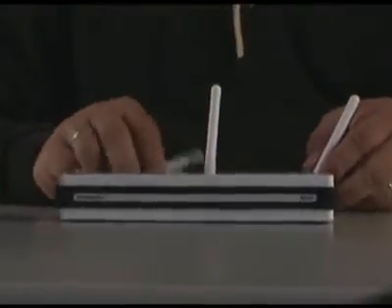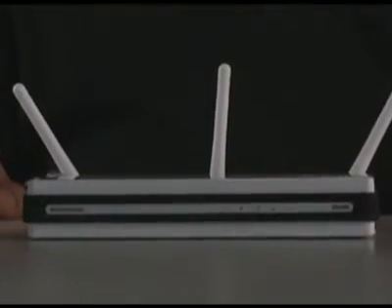Before we actually install the router, one thing you want to determine is how you want to orient it. Most people just set it on a desk horizontally. In this case, you want to set the antennas like this to get the maximum coverage on the wireless.